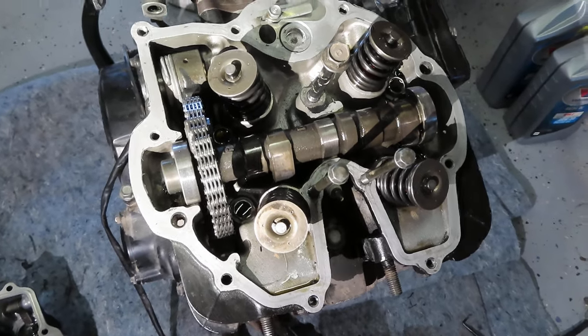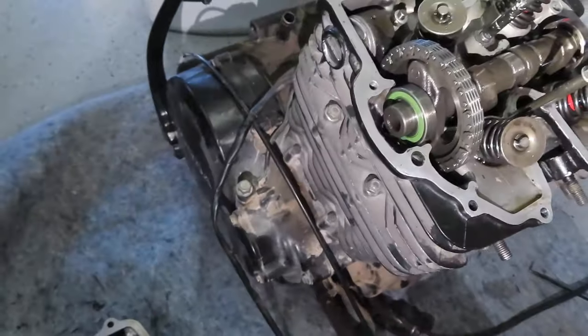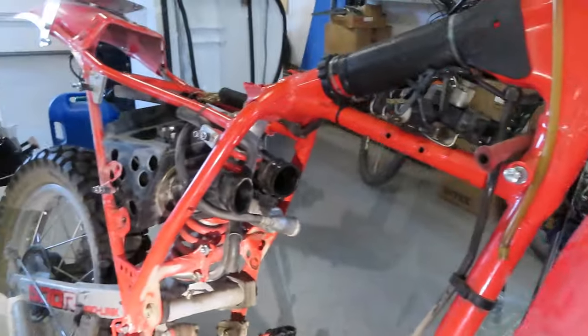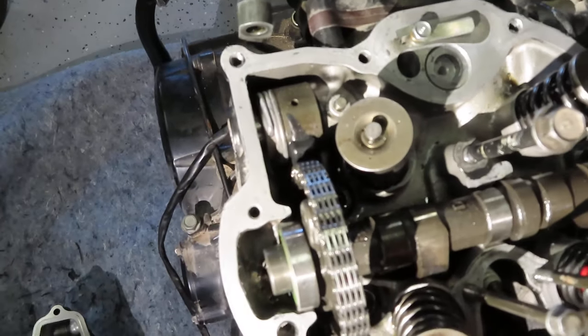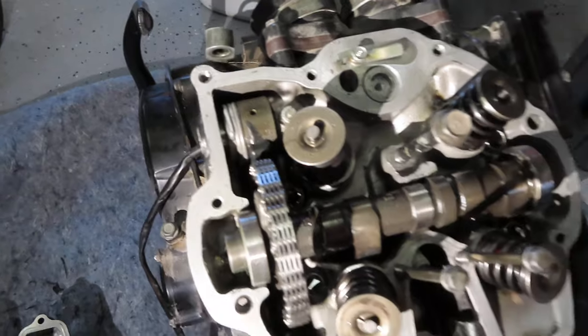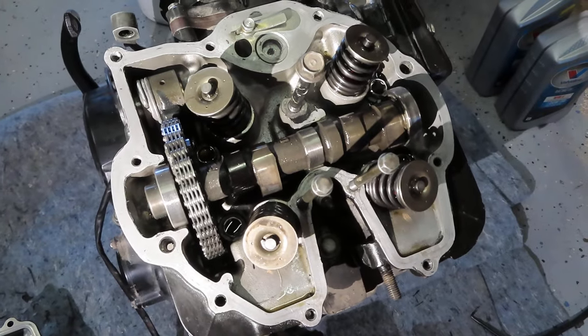Hey guys, it's Paul from Montana. I just took the engine out of my 1984 XR500. The reason for this is I want to replace the timing chain tensioner mechanism. I rebuilt the motor in this bike a few years ago and I should have put a brand new one of these things in there.